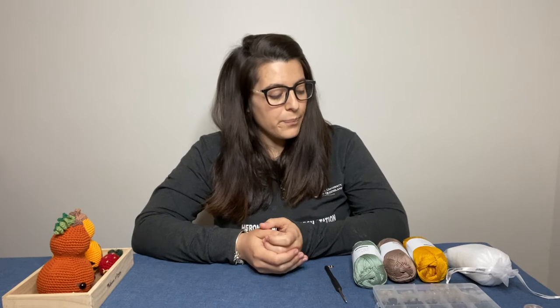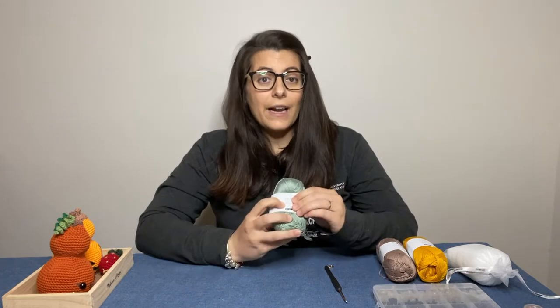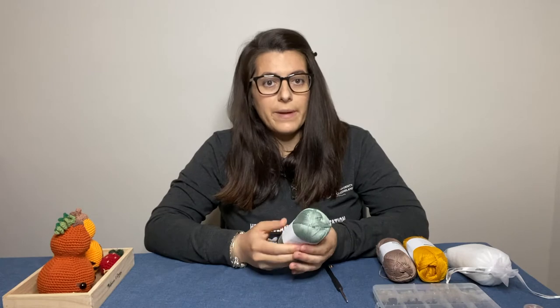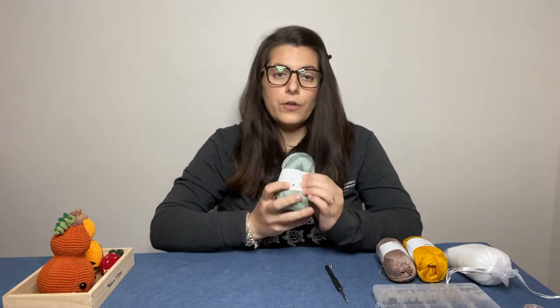The first thing you will need is yarn. I personally really like using cotton yarn because I feel like the stitches look really nice with cotton rather than acrylic, but of course you can use whatever you have on hand. The really good thing with amigurumi is that you can use a lot of your spare yarn, because you generally don't need very large amounts to make your toys. Here I have some cotton yarn.